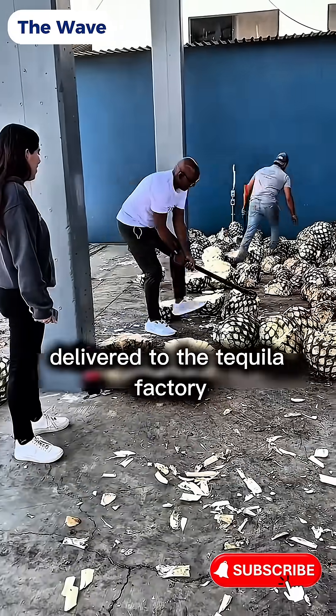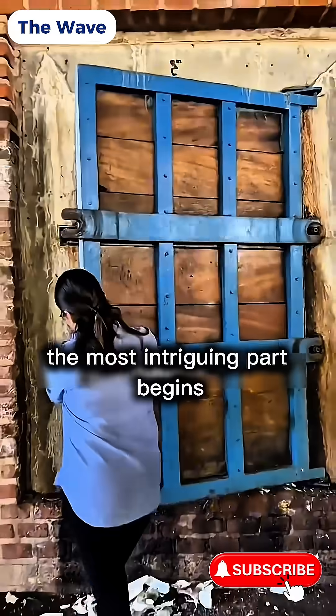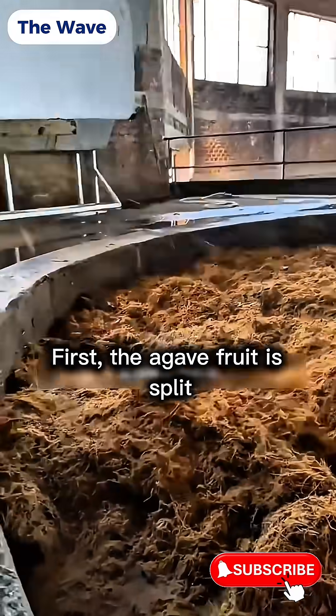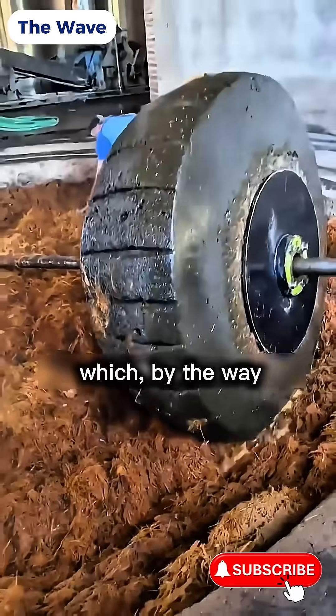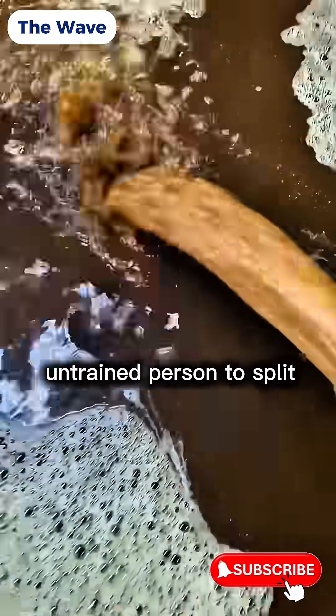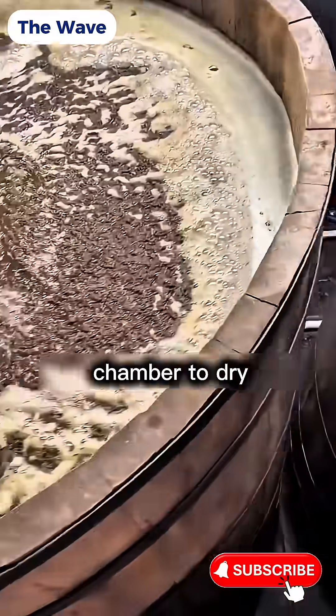Once the agave is delivered to the tequila factory, the most intriguing part begins. First, the agave fruit is split into two even halves, which, by the way, are very difficult for an untrained person to split. Next, these halves are tossed into a special chamber to dry.